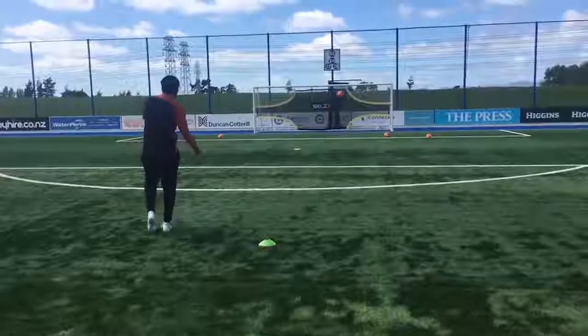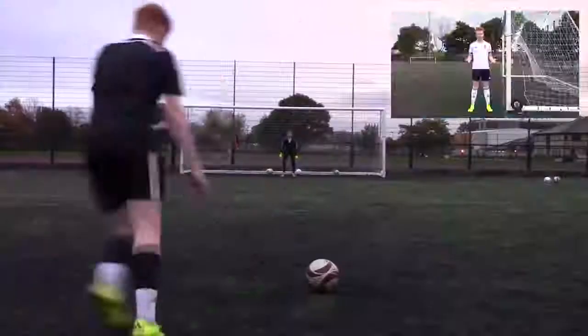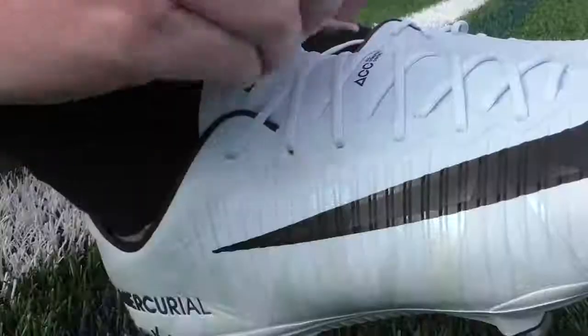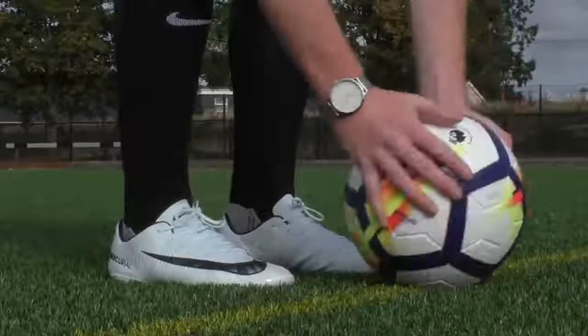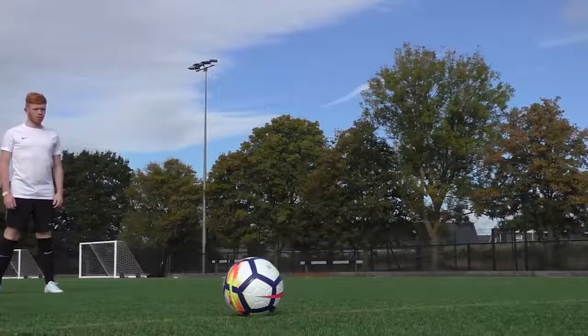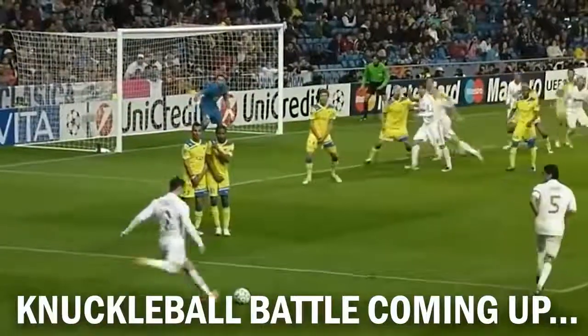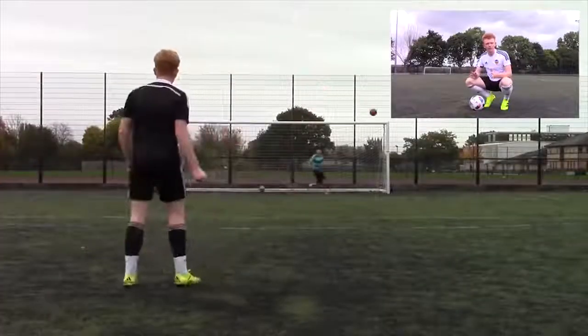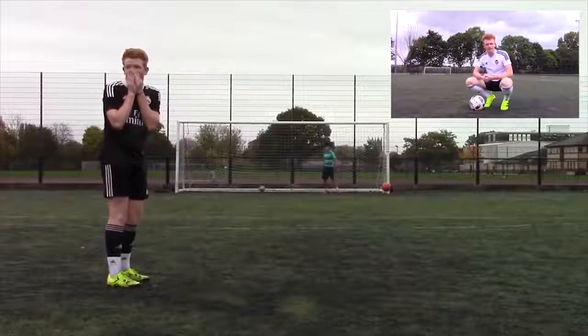Gareth Bale, Cristiano Ronaldo, and many other professionals have mastered the technique. What makes it so special? The knuckle or dead ball effect is achieved by getting as little spin on the ball as possible. By doing this, it disables the aerodynamics from flowing past the ball in an even way, which causes the unpredictable movement we so often see.